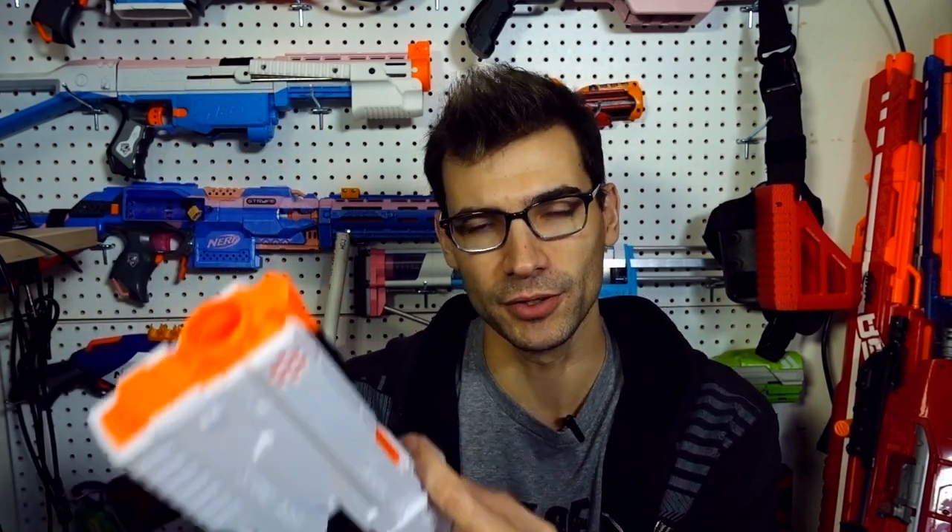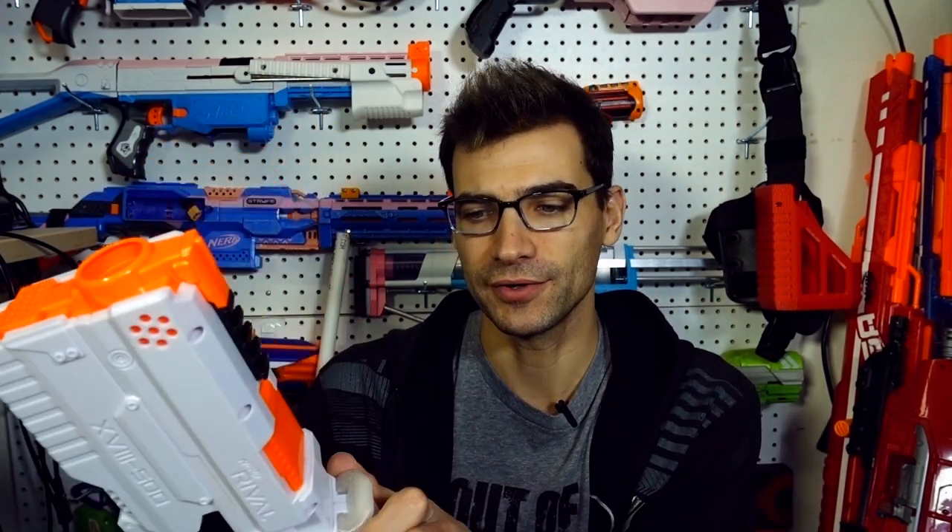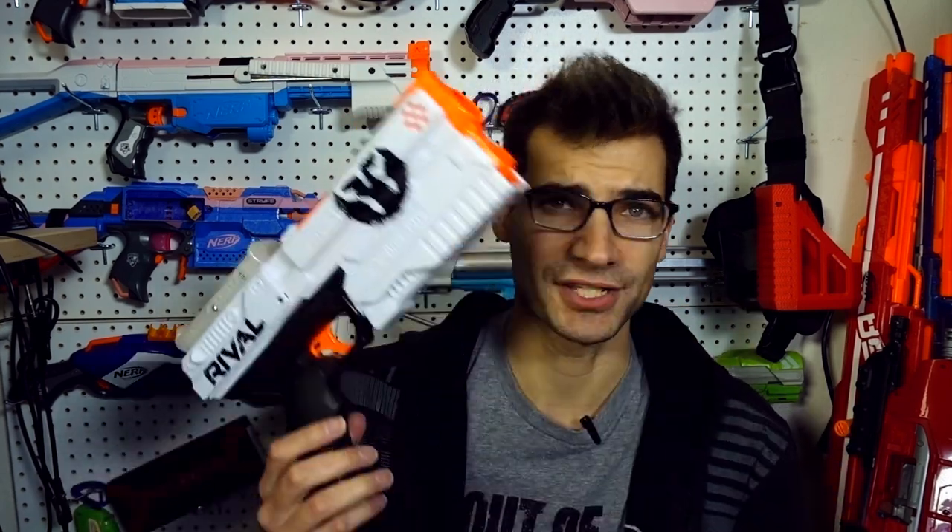The grip also allows you to have several different ways of priming. I know Bobo liked to put his finger around it. You can go with just a grip around the whole thing, you can go with your palm. It gives you more flexibility in how you want to prime the blaster, which is definitely nice, and it gives you more leverage when you've got a heavy spring load in your blaster.